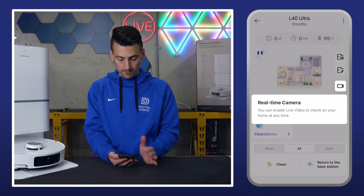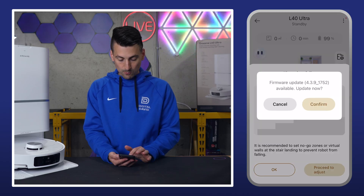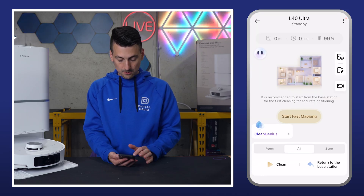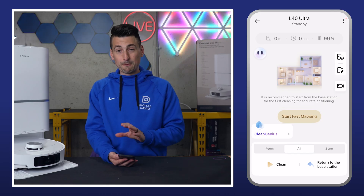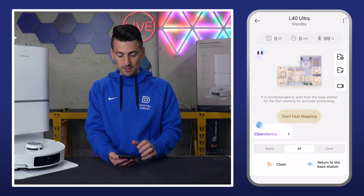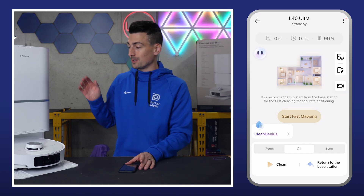They walk you through a tutorial on the map and how to use some of the settings. There's also a firmware update option. I would highly recommend updating the firmware before you use it to get the best experience possible. And that's a look at getting the L40 Ultra set up.